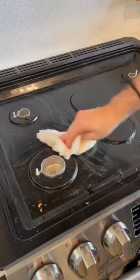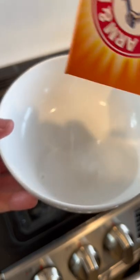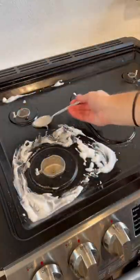Wipe off any loose bits. You can do this with a rag, but I usually use a paper towel just for this part. For really stuck-on areas, it's back to the vinegar and baking soda — mix it until it creates a paste, add a little bit of dish soap, and spread in the mixture, letting it sit for 10 to 15 minutes.